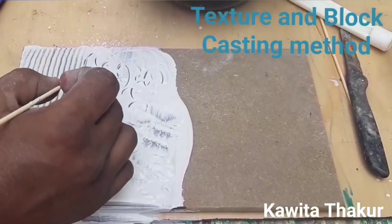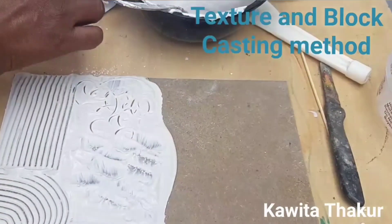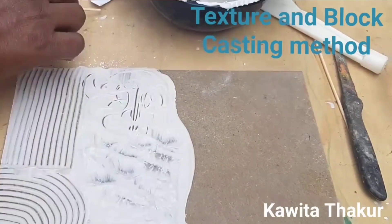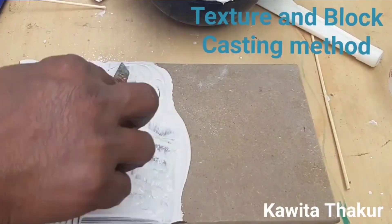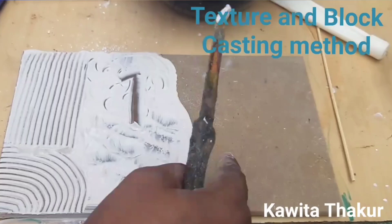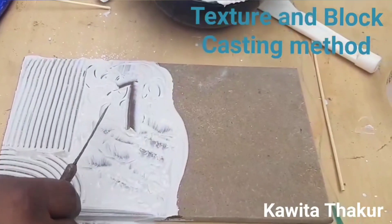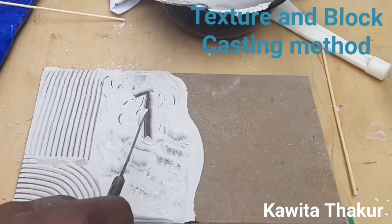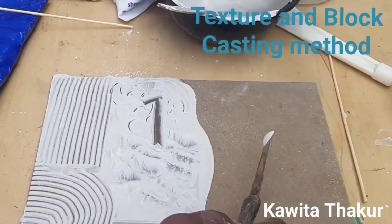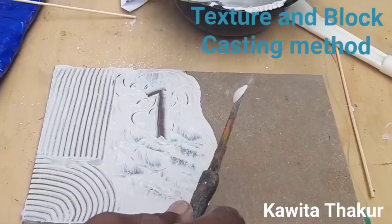Here I am writing: this is number one — Plaster of Paris only with water. And number two texture is when we add Fevicol — that I am going to show you — and then we see the difference after drying.